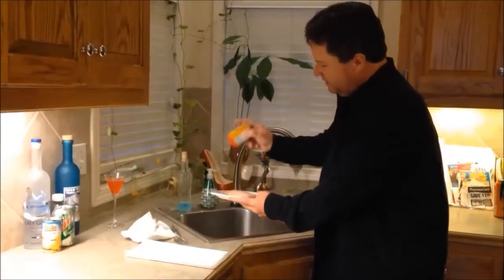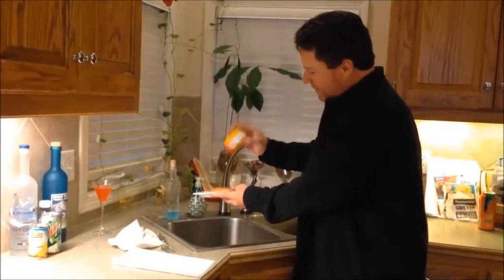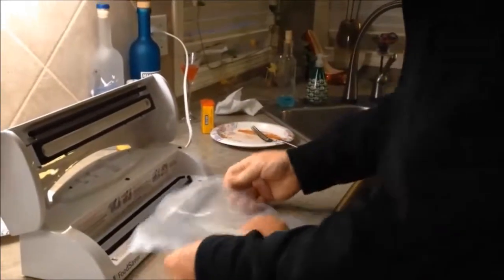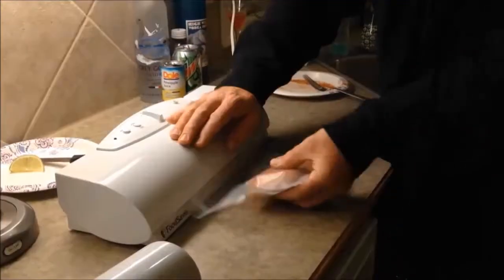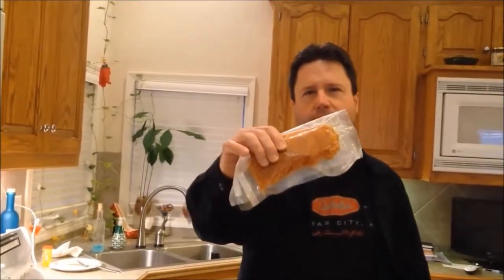Season both sides of your fillet — do not hold back. Put a bunch of seasoning on there, typically about three times the amount that you think needs to be on there. Then place your fish in a normal food saver bag, seal it as you normally would, and put it in the refrigerator for about 30 minutes to let it soak up some of that Old Bay seasoning.